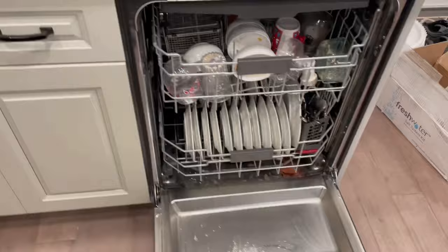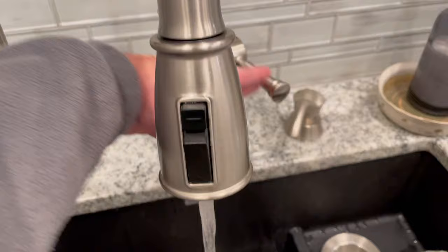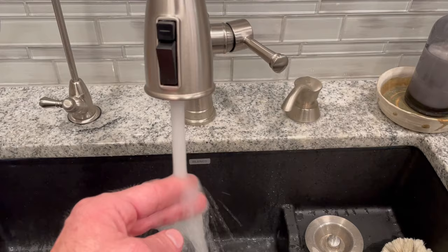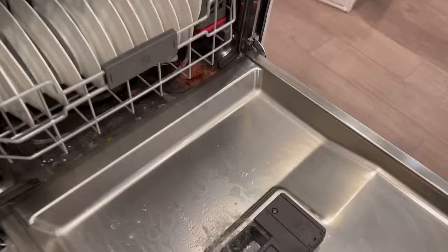The solution to this is to run your hot water for just a couple of minutes — not a couple of seconds, but until you get a good hot water. It's pretty hot right now.